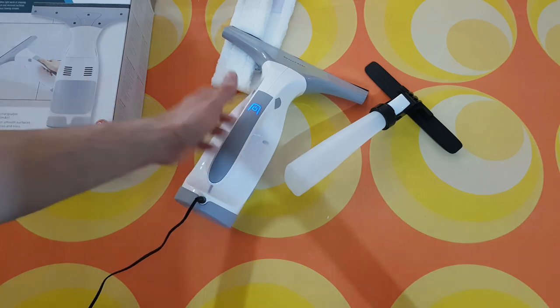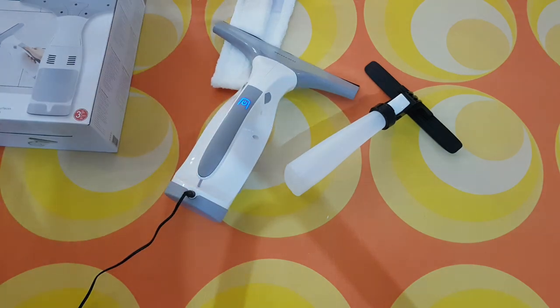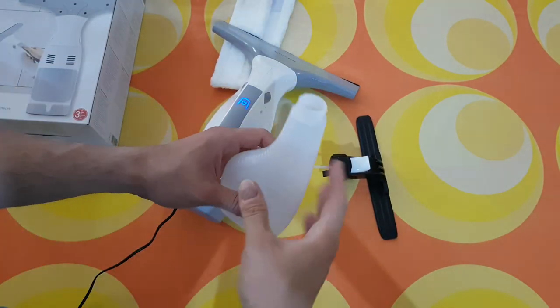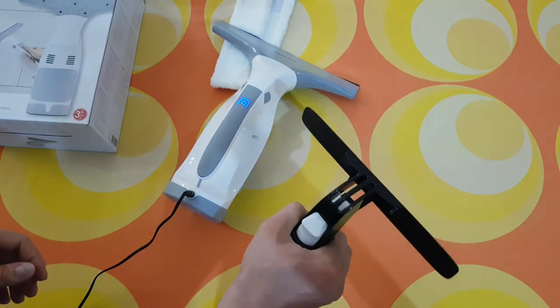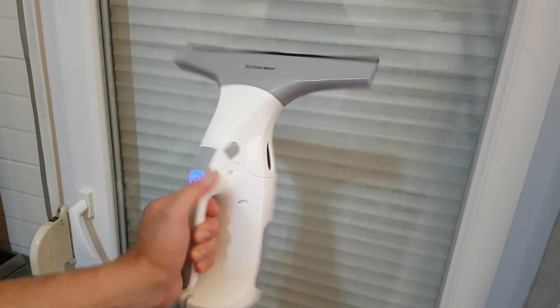After three hours from zero it is fully charged — the indicator is now blue. Before testing we need to fill up the spray bottle with water. Now we're going to spray some water on the glass — the indicator is purple and it turns blue when we press the button. Now let's clean.